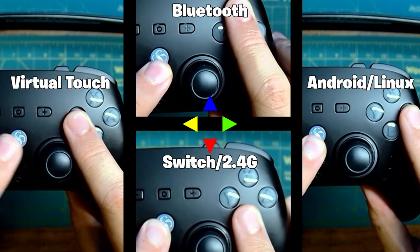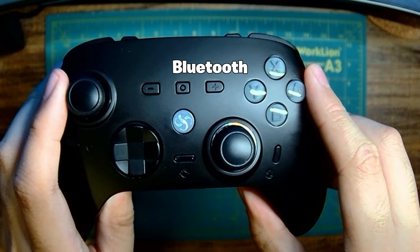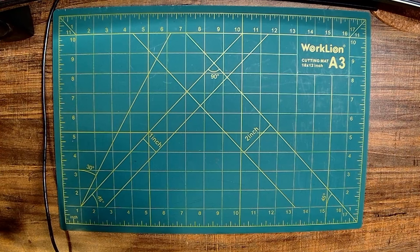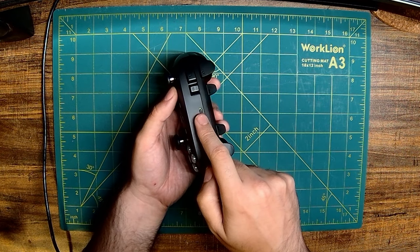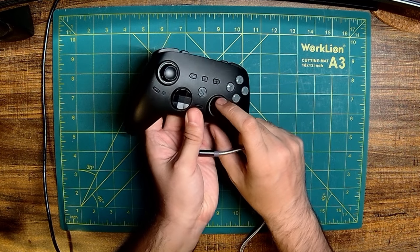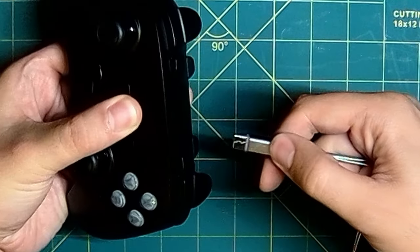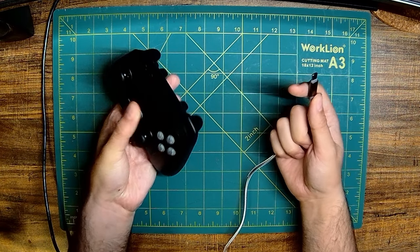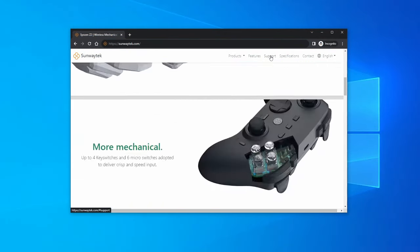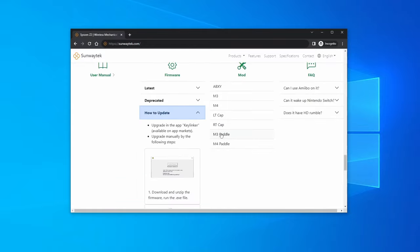For my testing, I will be using Bluetooth mode, which registers as a Bluetooth X-Input device on my Windows PC. For wired connections, the default mode is X-Input. However, you can have the controller recognized as a Switch controller by holding the Capture button first before plugging in. Before we do anything, we'll want to update the firmware by following the instructions on sunwaytech.com, found under Support, Firmware, and following the How to Update instructions.